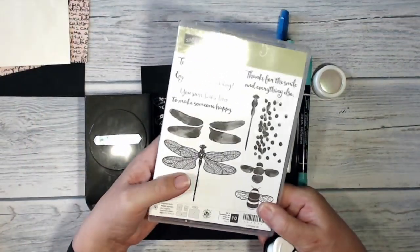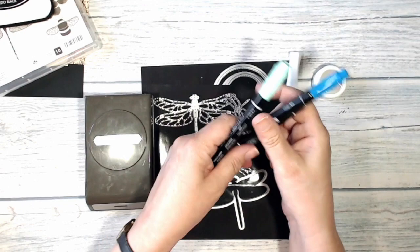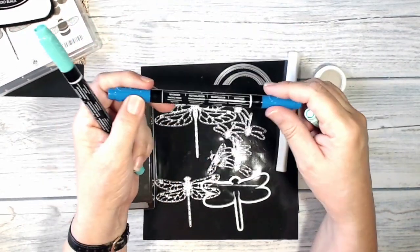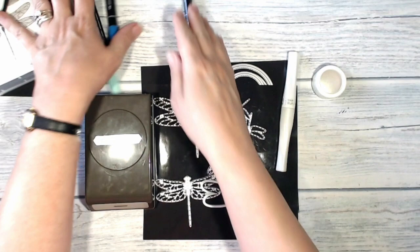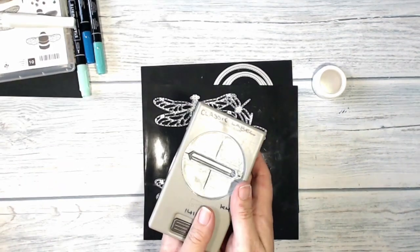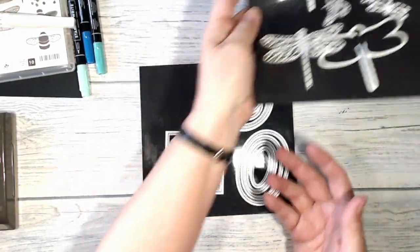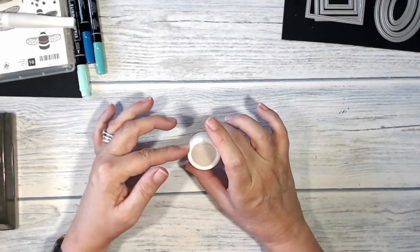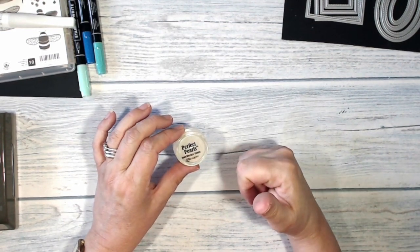To stamp I'm going to be using the Dragonfly Dreams stamps and I'm going to use Memento Tuxedo Black ink. I'm going to colour in with some shades of blue, so I've got some Pool Party, Pacific Point, and Coastal Cabana stamp and write markers. I've also got my Wink of Stella pen, my classic label punch, my dragonfly dies, and my stitched shapes dies. One other thing I'm going to use is not a stamping product — I'm going to use some mica powder, and this is Perfect Pearls Interference Green.